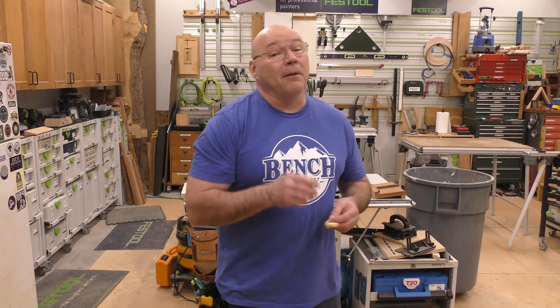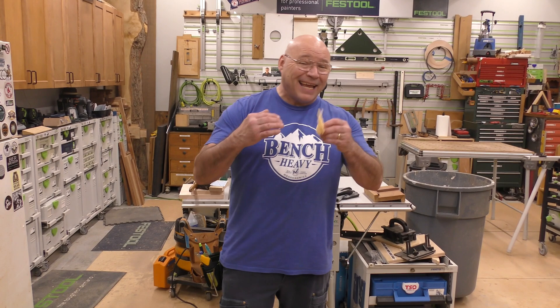Pay attention to this one because Big D is getting into hand planing, and I go over certain techniques on how to use a hand plane. Stay tuned and thank you for watching.